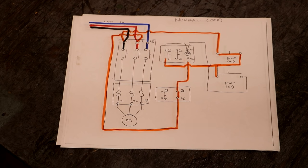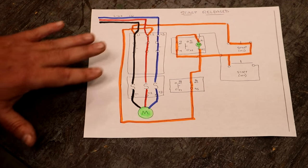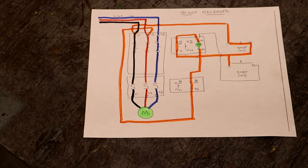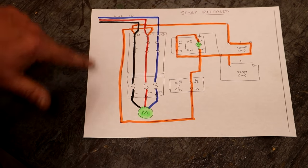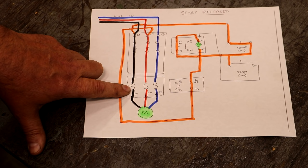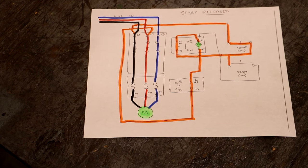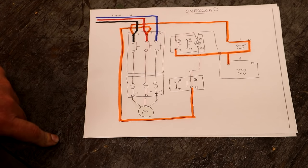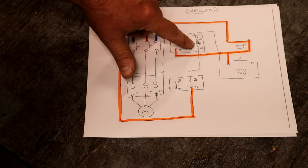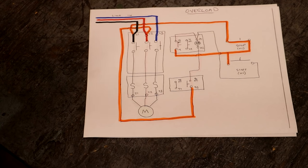Now as far as the overload is concerned: everything is running, the coil is energized, voltage is going through to your motor. If the overload starts drawing too many amps, it's going to trip this breaker down here. When that happens, it opens up that breaker, collapses the circuit going to the coil, the coil de-energizes, it opens up all the contacts, and your circuit is collapsed — basically shuts everything off.